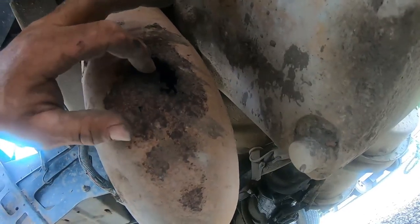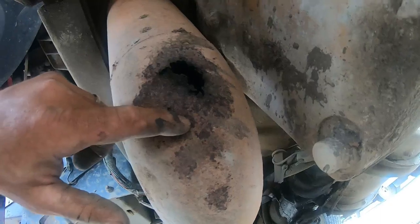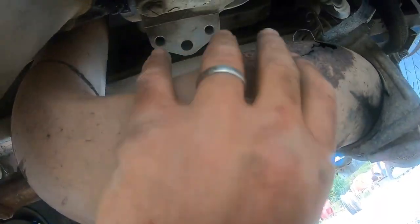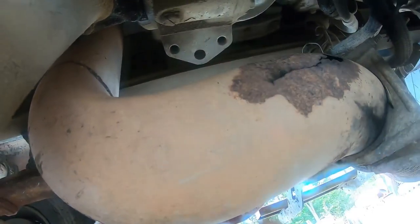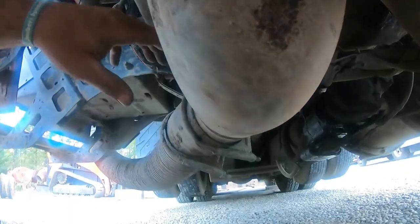Under the truck — this is the exhaust leak I was talking about yesterday that I thought he'd pinch me on. I was going to weld a patch right here, but I'm just going to order a new pipe because there's a spot up there with cracks all along here — it's thin. The 90-degree section is where they always blow out, so I'm just going to get another one.